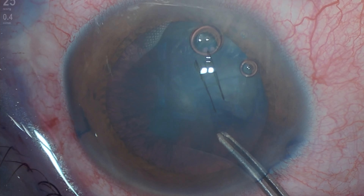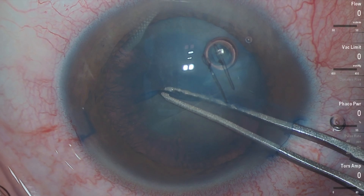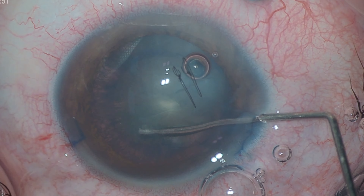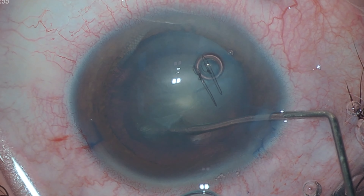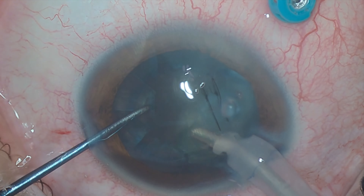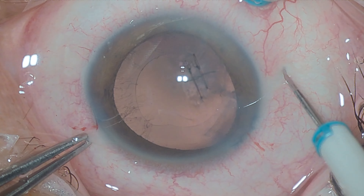Capsulorexis must be performed cautiously in these cases to ensure good support for intraocular lens implantation. After completing capsulorexis, hydrodelineation alone is performed since hydrodissection of the nucleus should be avoided due to the presence of posterior capsule rupture. Phacoemulsification of the nucleus is then carried out, followed by cortical aspiration.